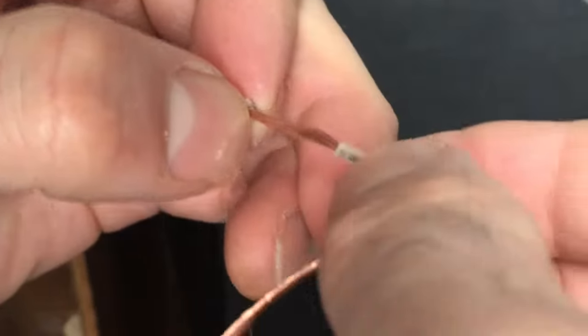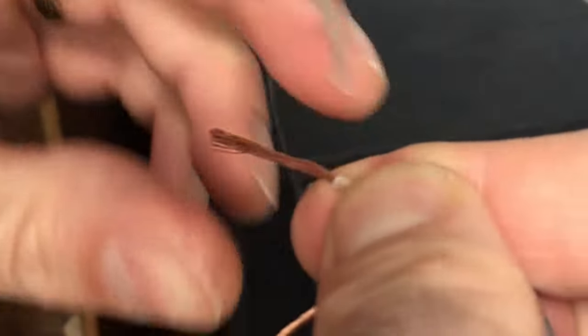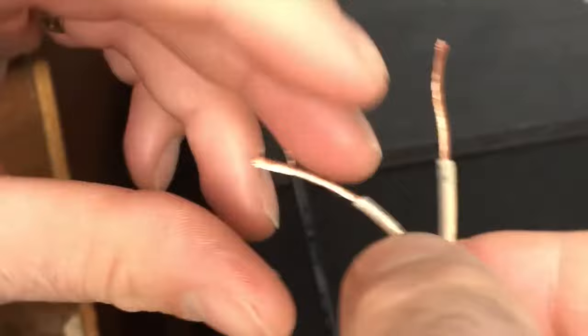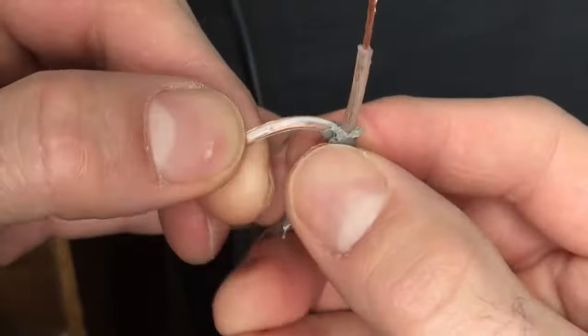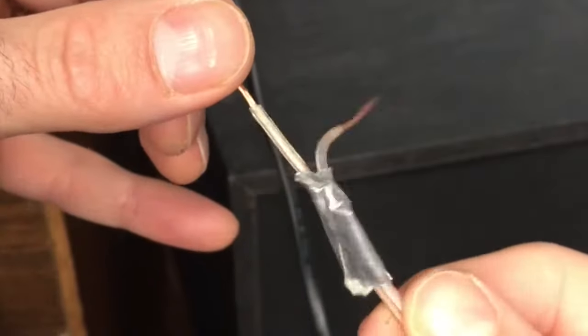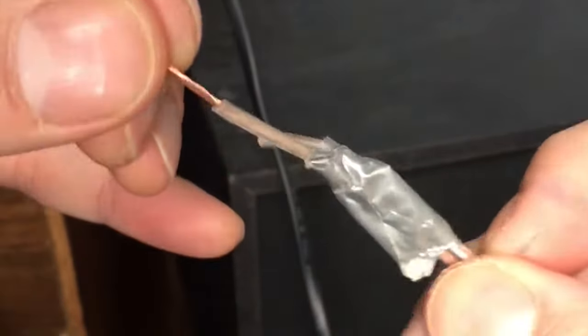I got lucky here — it's just one strand of wire off, which is pretty good. If you get one or two strands that's fine, but if you get any more than that you might start compromising audio quality. Make sure the wire is nice and clean, then twist it up. This wire has a white line on it — that's so you can identify which wire is positive at the speaker and which wire is positive at the receiver.